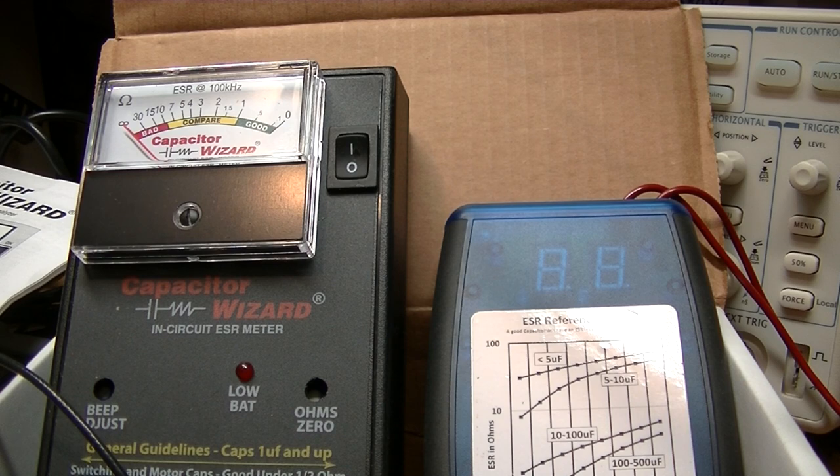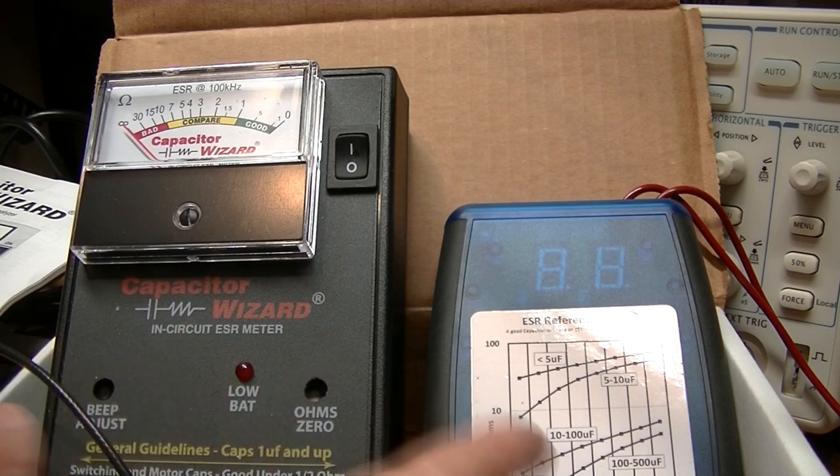Good afternoon. I decided to do the Capacitor Wizard and also show you a comparison with the blue ESR meter, and give a little demonstration here, as well as looking at the waveform of these meters on an oscilloscope.